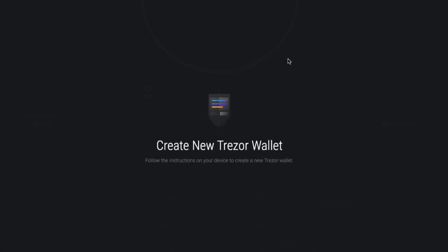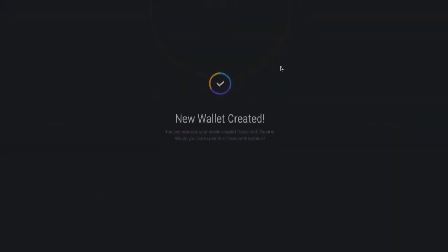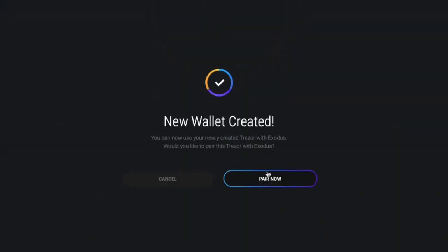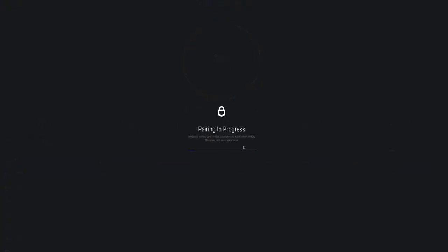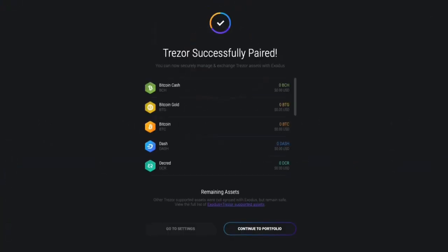Once created on your Trezor device, Exodus will announce New Wallet Created. Click Pair Now. Pairing may take a few minutes. When it's finished, a message indicates Trezor successfully paired. Click Continue to Portfolio.